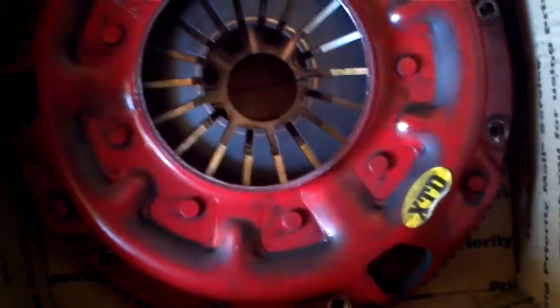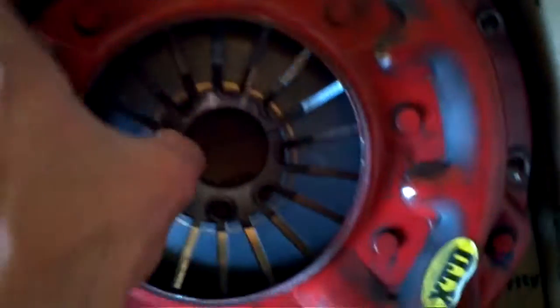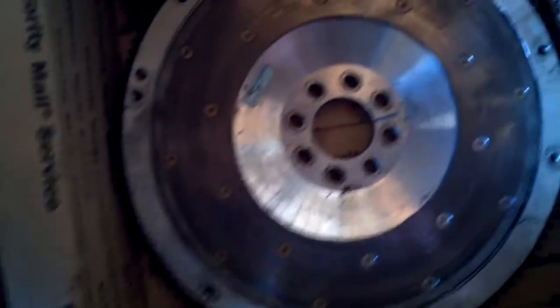You can see my XTDC Stage 3 clutch and Fidenza aluminum flywheel — you can see it in there. A little dirty, need to clean it up, but this is also all rebalanced too.